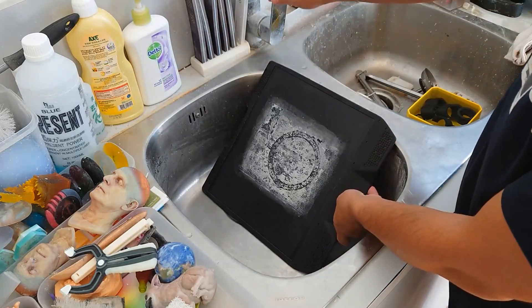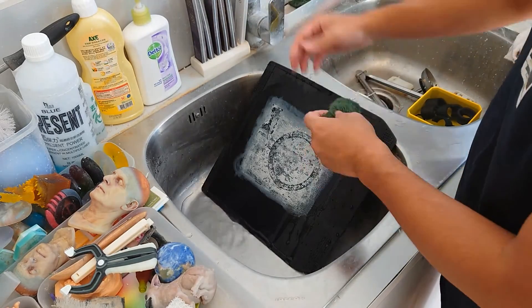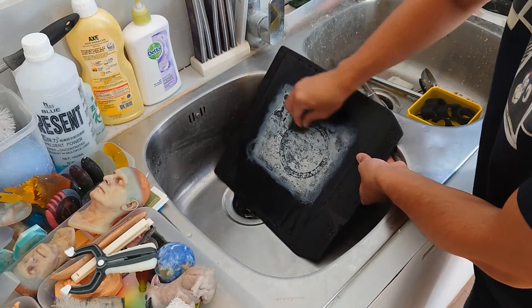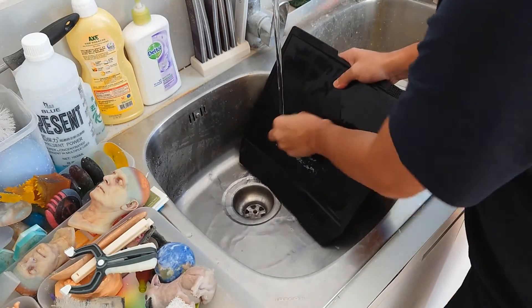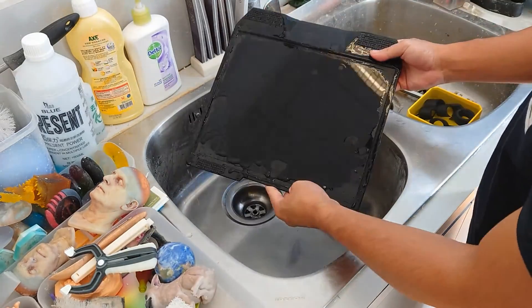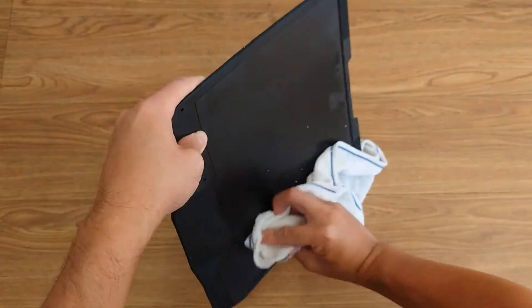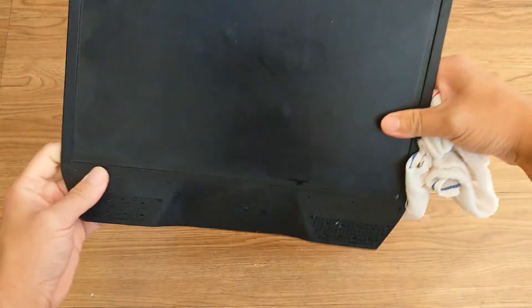When switching over to a material that doesn't require a glue stick, like TPU or ABS, you'll want to make sure that the glue stick residue is removed from the build plate. You can remove the residue by washing the build plate with soap and water until all of the glue is removed. After the glue is removed, make sure to dry the build plate completely — this will prevent moisture from lingering on the build plate and causing rust.